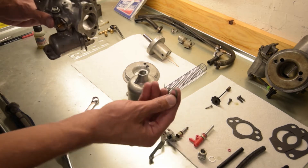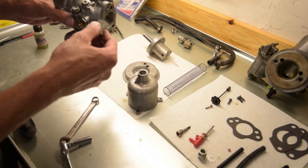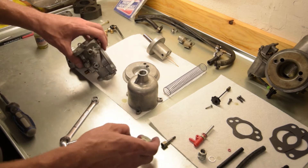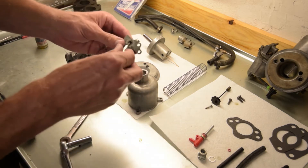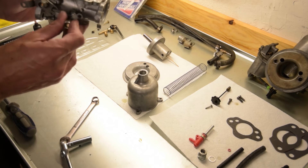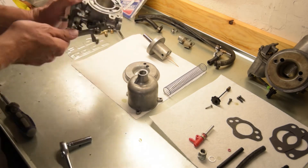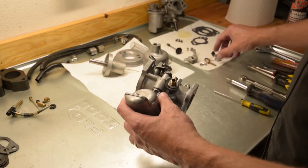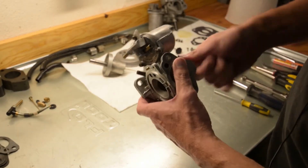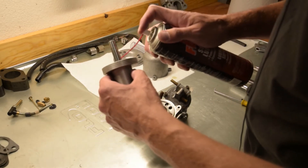Now we're going to install the jet adjuster lever. We need its spring — note this knob here that sits in like that. Then take the lever and you want this angle piece to point towards the jet assembly. Take our bolt, thread it on and snug it up. Now we're going to install the jet adjusting nut and spring — screw this down until it's all the way in. Then take our piston from our dashpot and give it just a very light lubricant, nothing major.